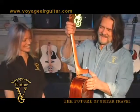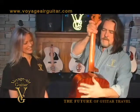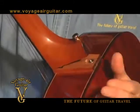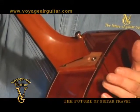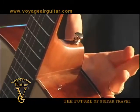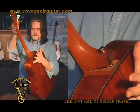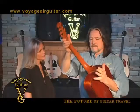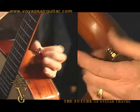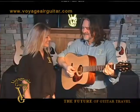Rotate the guitar so the strings are facing to your right. Now tuck the guitar under your left arm while placing the heel of your left hand against the upper back of the guitar. Make sure that your palm and fingers remain clear when you close the hinge. Now close the hinge by bracing the guitar with your left hand while pushing the neck with your right hand. Tighten the strap button using your left thumb and index finger and it's ready to play.